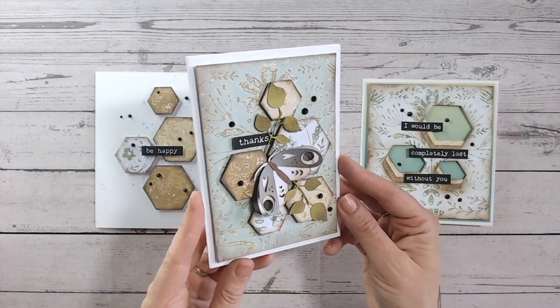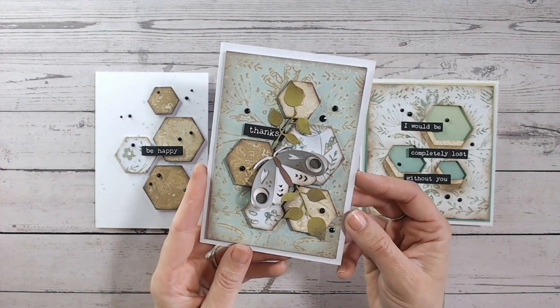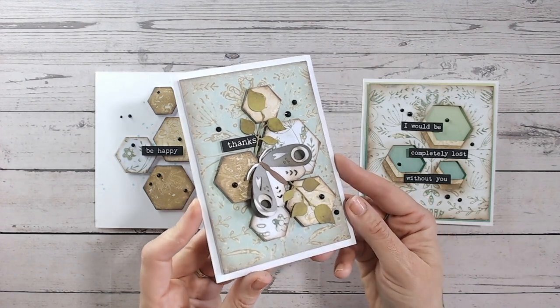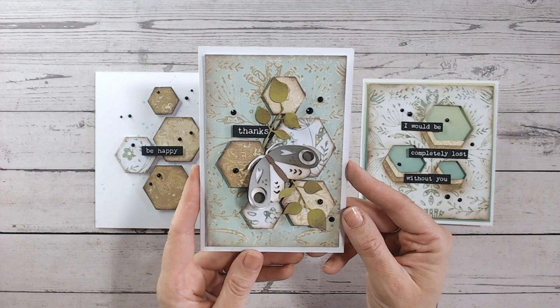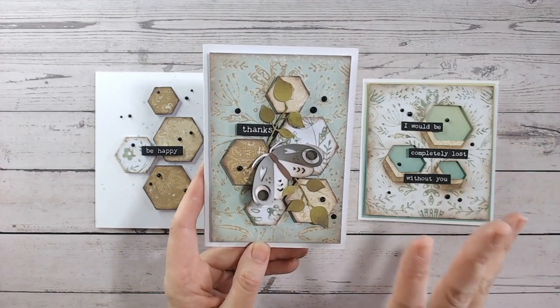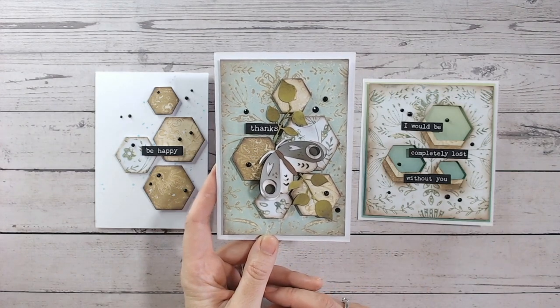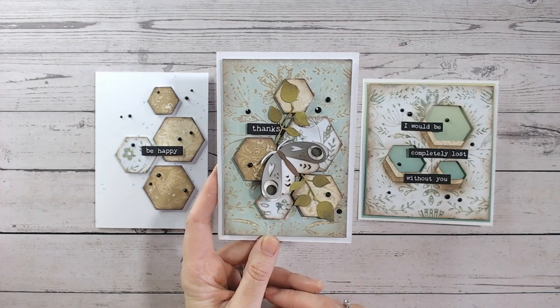If you like this video please give me a thumbs up and subscribe — I'm going to have lots more gel plate print card-making videos coming up very soon and I'd love you to join me. Everything I used to create the gel prints and anything else used to create these cards is linked down below, so take a look at those. I'll see you all again very soon — take care!